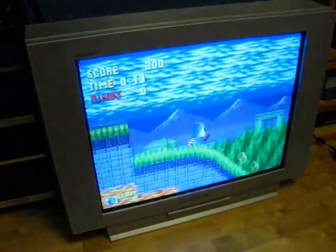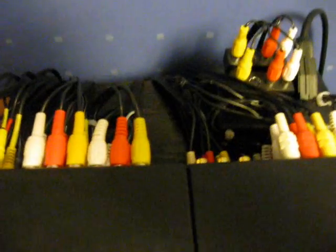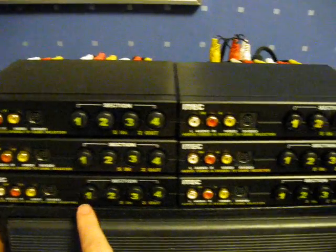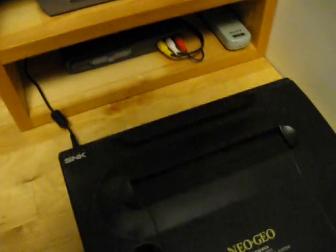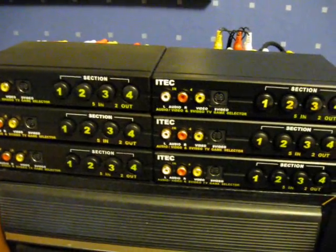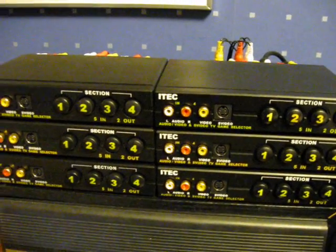These are all the systems that are hooked up to this TV here. The way I've done it is I have all of these AV switches. As you can see, back here there are a lot of cables, but it's working pretty well. These three here are connected together, and so are these three here. Those are hooked up to this switch here, which then goes to the TV. Over here I have another switch which connects these systems over here. It can be a bit confusing to get the right button combination for the system that I want to play, but it's the best I can come up with and it's working pretty well.